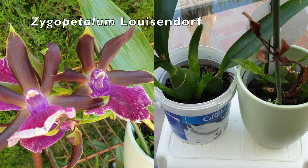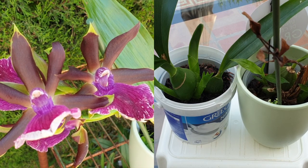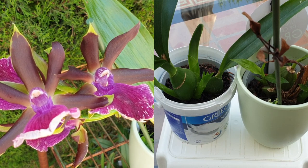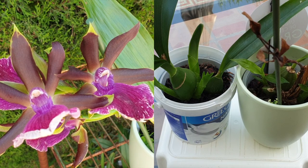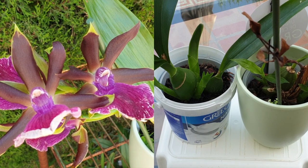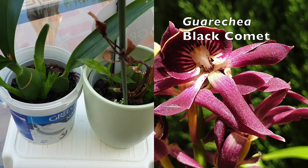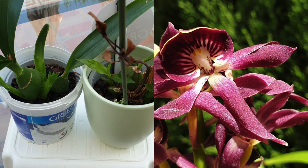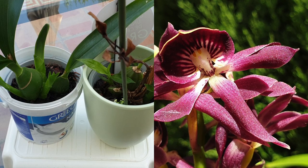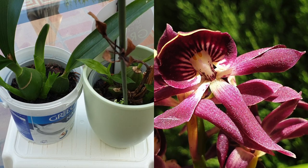Whatever the reasons are, going into an orchid that is brand new into your collection can be a good idea if you have the perfect conditions — no matter what time of year it is, what season you are in — meaning you have a controlled space, adequate light for at least 12 hours a day, heat or cold to match depending on the orchid, and if you've got active growth happening, which is fundamental. Active root growth, or if you know the new growth will be producing new roots very soon, means you can repot because the new roots will grow into the media of your choice.